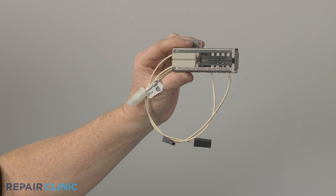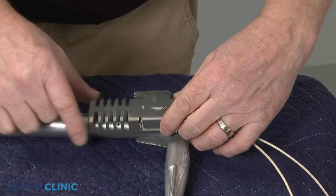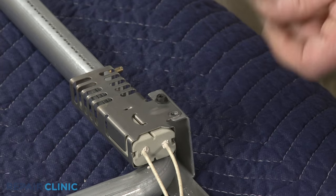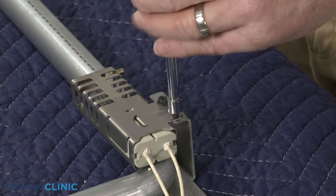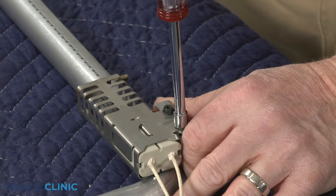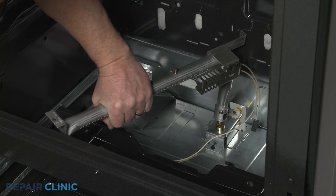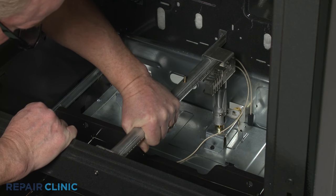Install the new oven igniter by aligning it on the burner tube and securing it with the mounting screws. Re-thread the screws. If applicable, reposition the burner tube by aligning it on the safety valve orifice and frame, then re-thread the screws.